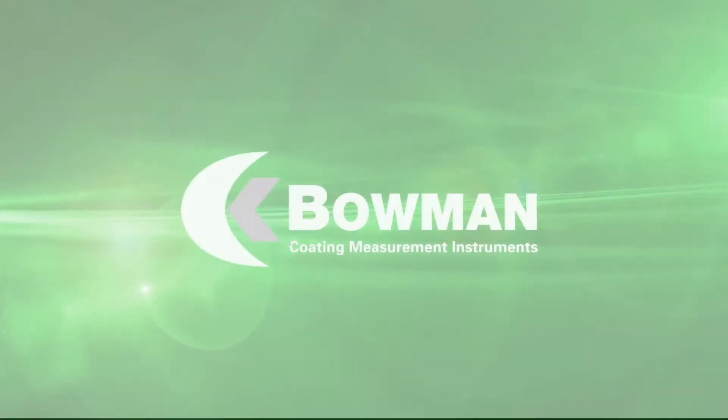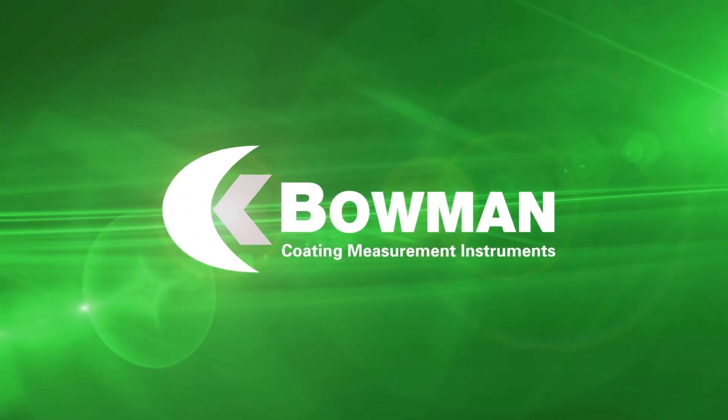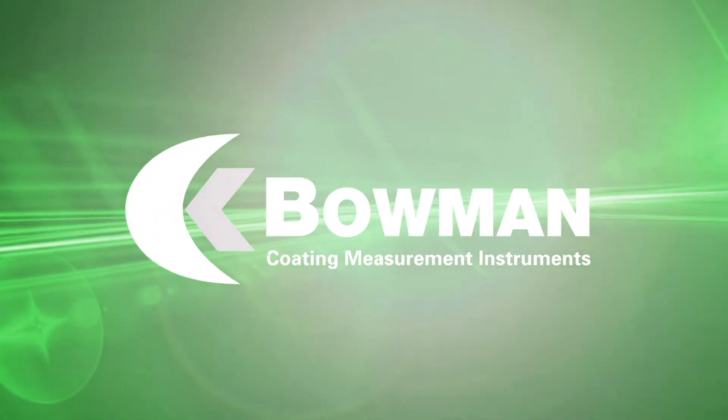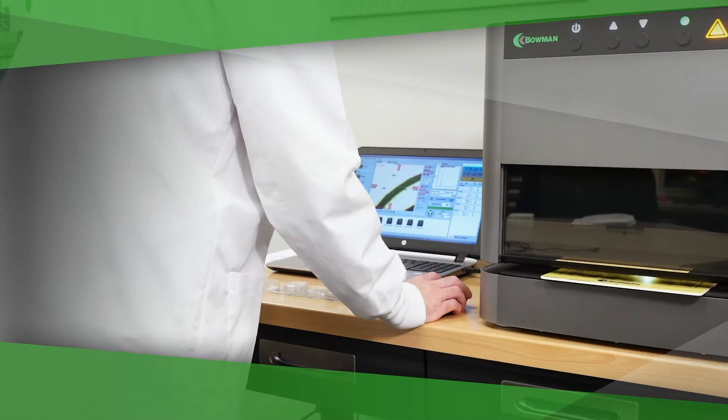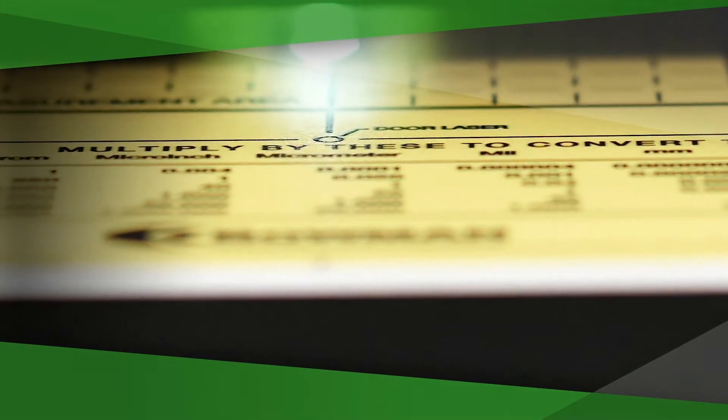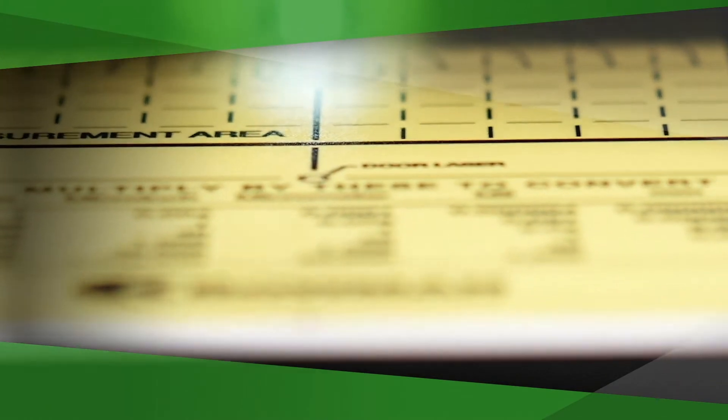Bowman is the premier manufacturer of world-class American-made XRF coating measurement instruments. Bowman XRF instruments use x-ray fluorescence to precisely determine the thickness and composition of plating deposits with exceptional accuracy.